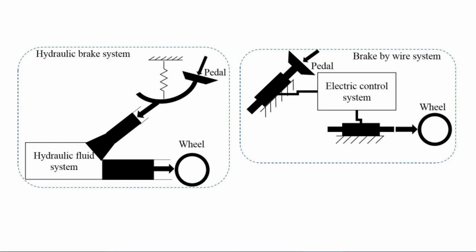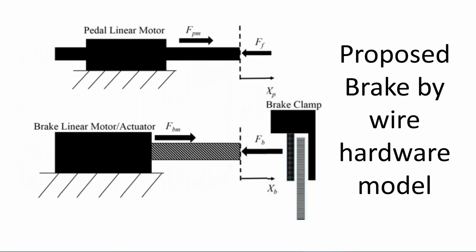Brake pedal feeling is important in the automobile braking system. The feeling of pedal force provides information about the brake displacement to the driver. The system is simulated in the MATLAB simulation environment to evaluate brake performance in different conditions. The brake-by-wire system is mathematically modeled, and a control block diagram is presented which has been used in simulations along with its parameters.